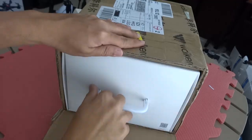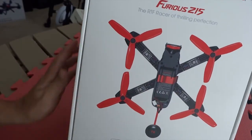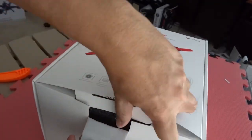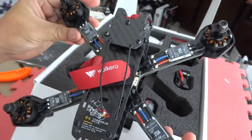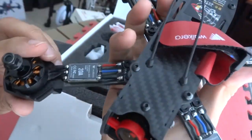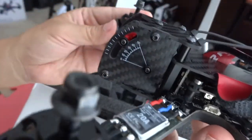Hey there, thanks for tuning in. Today I managed to pick up a Wakira Furious 215 for a test flight. So here it is, nice looking box. I love the packaging by Wakira. Included is a simulator dongle. The F215 has a wheelbase of 215mm, designed around the F3 flight controller with a rapid response speed. If you are into racing and freestyle aerobatic flying, this might be for you.